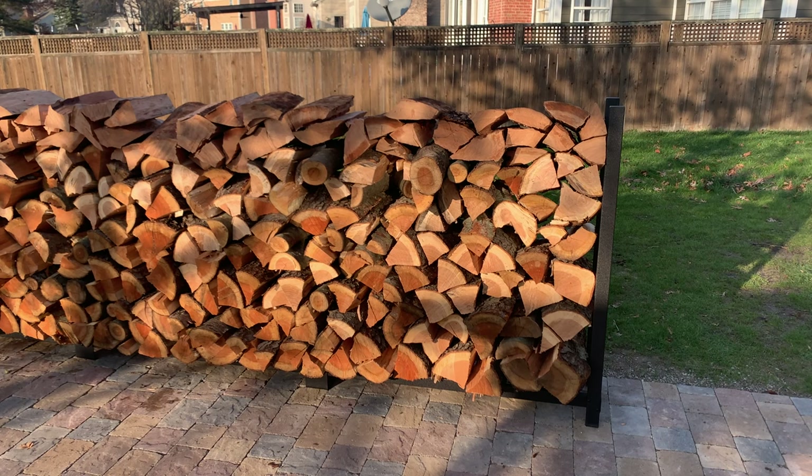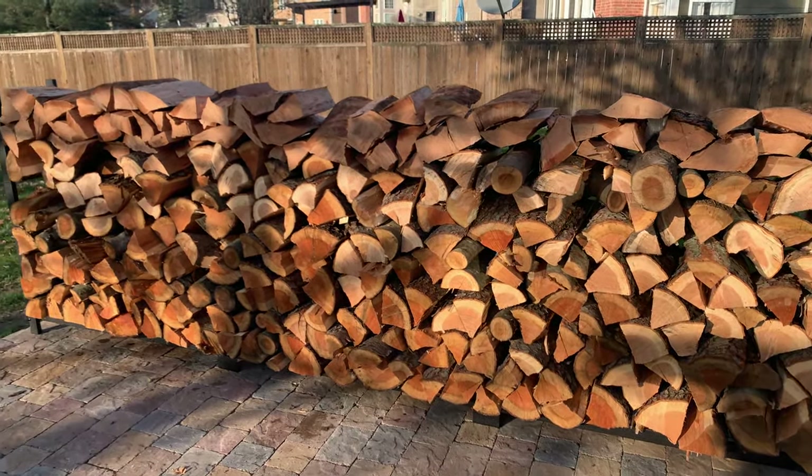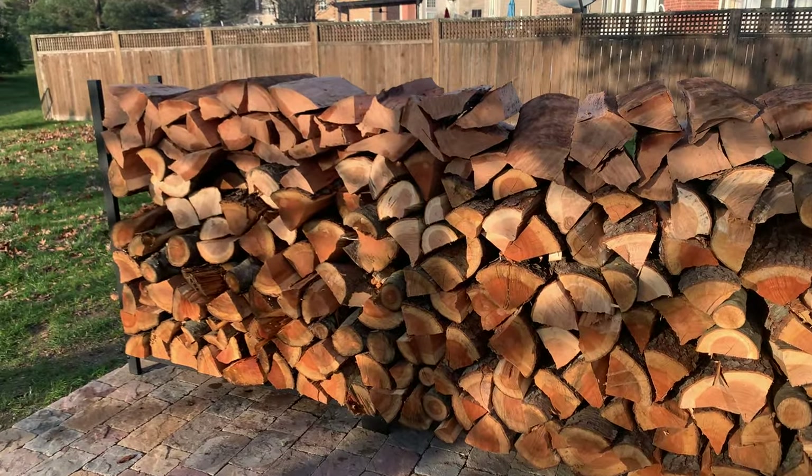The Woodhaven comes in multiple varieties — as short as four feet, and then four, eight, 12, and 16 foot varieties. We have the 12-foot variety, which holds three-quarter cord of wood. A rick of wood is four feet tall by eight feet wide at a depth of 16 inches. A cord of wood is four feet tall by eight feet wide by four feet deep. This rack holds three-quarter cord because a four-by-eight log at about two feet in length gives you half a cord, and adding the extra four feet brings it to three-quarter cord. In a 16-foot Woodhaven, you can hold up to a full cord in 24-inch log lengths.